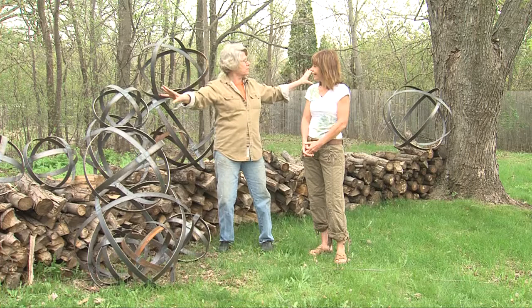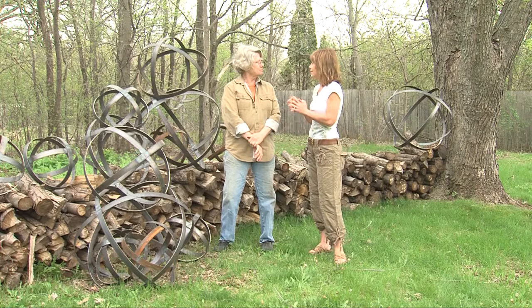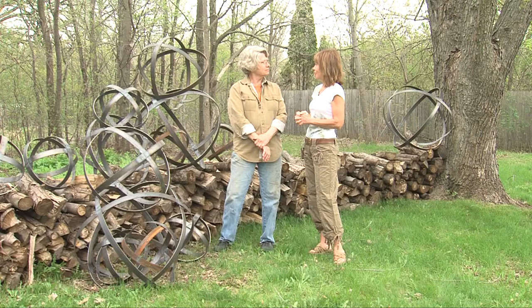What a beautiful way of putting that. I can't wait to see some of your pieces. Let's go down to the studio and I'll show you some other stuff.